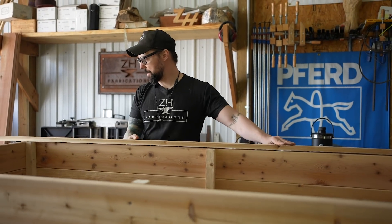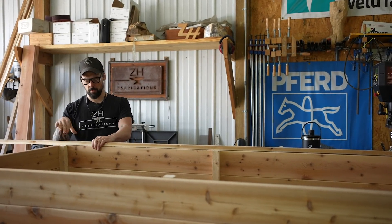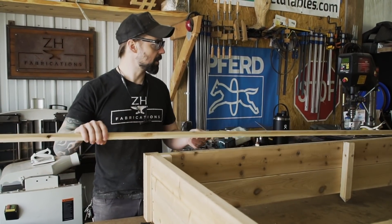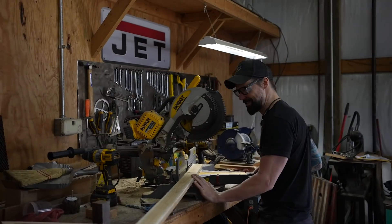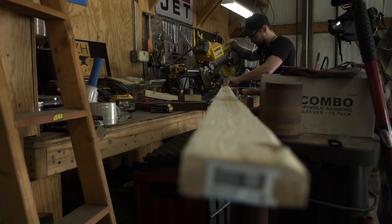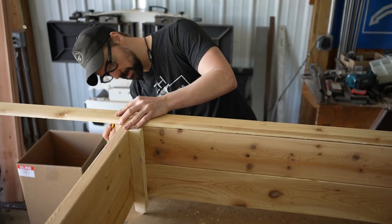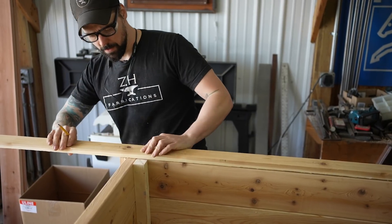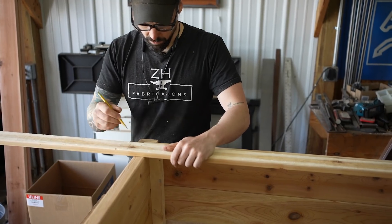The last — almost last — step is to just put some trim around the top. It just makes it look nice. I'm going to cut the miter on it and then just draw the line so that I don't have to measure it. This way I don't have to measure anything — I'm just going to make a mark right here and cut this at about a 45 right there.